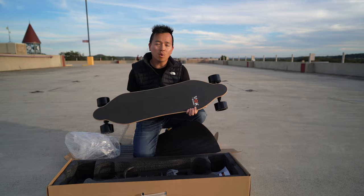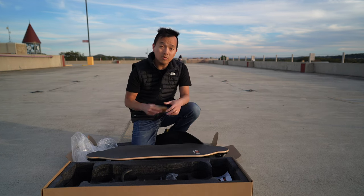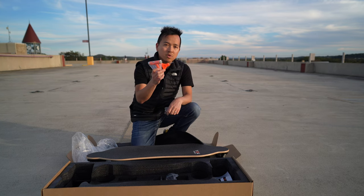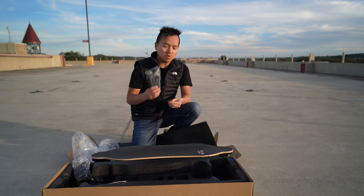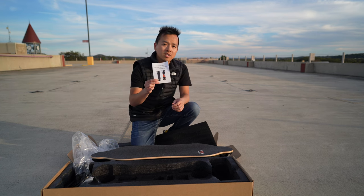We have the board itself, an eraser to remove any scuff marks, what looks like a wall mount, some tools for the skateboard, the charging brick, the wireless remote with a USB-C charging cable, and finally the instruction manuals.